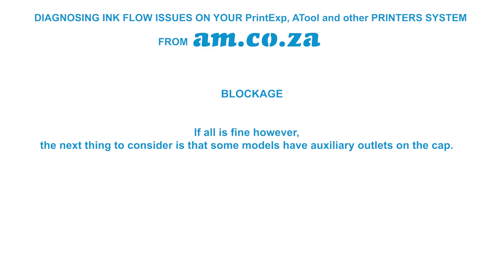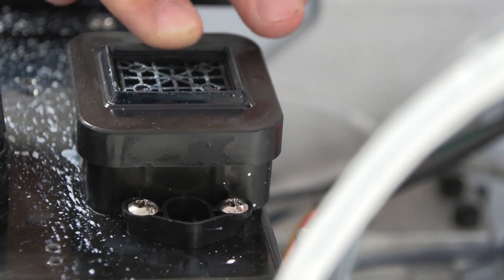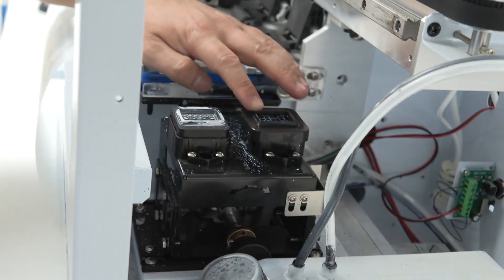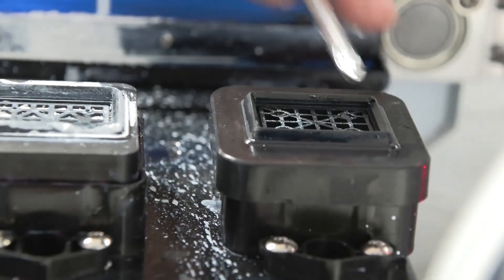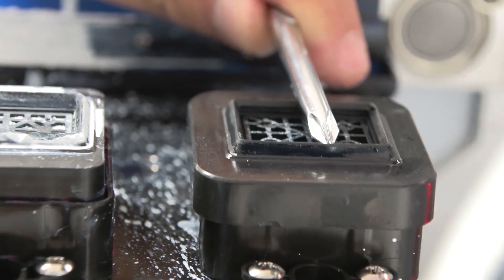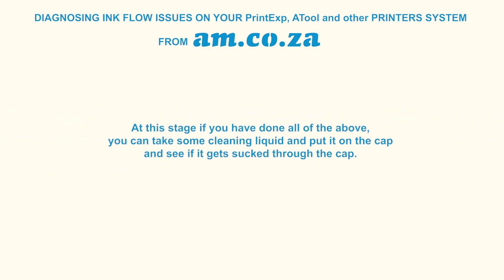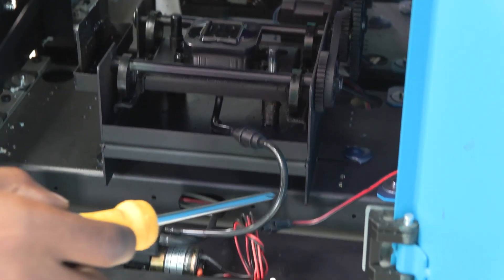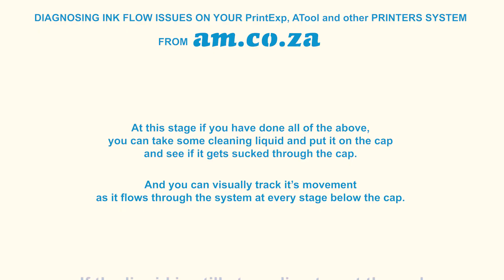Some models have auxiliary outlets on the cap that must have a stopper on them — if a stopper came off, air will feed back into the system. Next, inspect the cap's rubber sealer, which forms a vacuum when the head is placed onto it. Press it down and release — it should have a good elastic bounce-back action, not too rigid or too flimsy, and should have no cracks. If all this checks out, put some cleaning liquid onto the cap and see if it gets sucked through — you can visually track its movement through the system. If liquid is still struggling, check the alignment between the head and cap again.